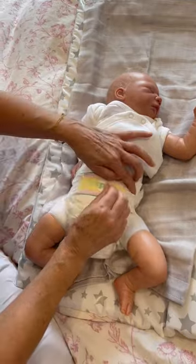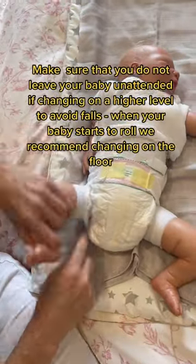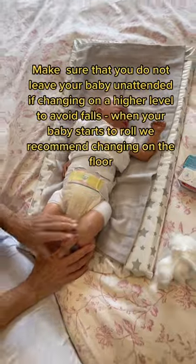Secure the nappy so it's comfortably tight. Make sure the nappy is pointing outwards around the thigh area to avoid any unnecessary leakage.